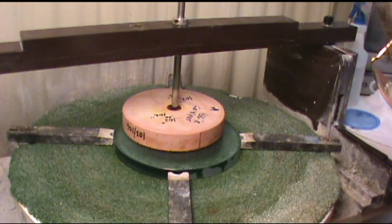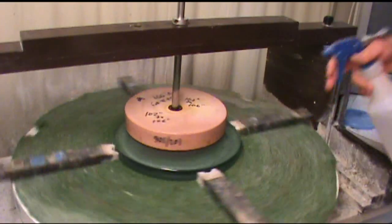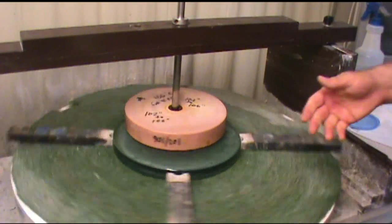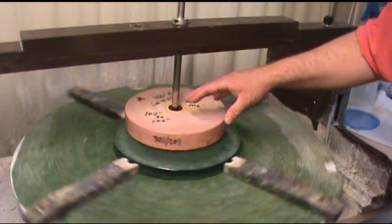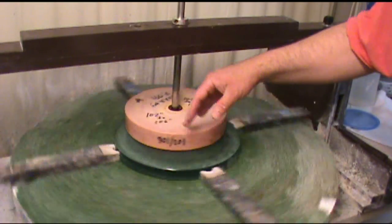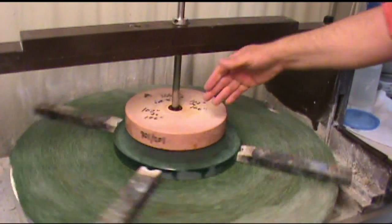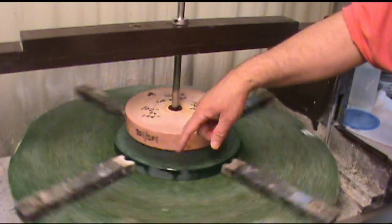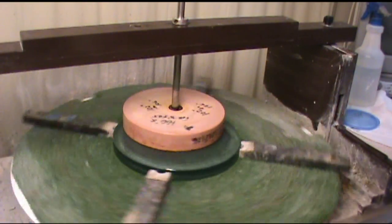Now we turn this on and see how it works. At this point not much is happening because there's no weight on top of this tool — I've set it up like this just to make sure everything's in good shape: my post is tight, my offset is right, it's spinning well, the hold-downs on the mirror are good and tight, and the mirror's not escaping.